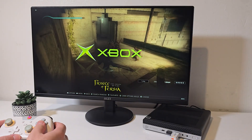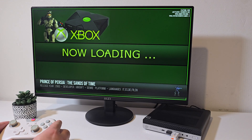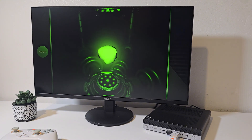Moving over to the original Xbox, here we have Prince of Persia: The Sands of Time. The game runs really well — animations are smooth and overall performance is very playable on this hardware.